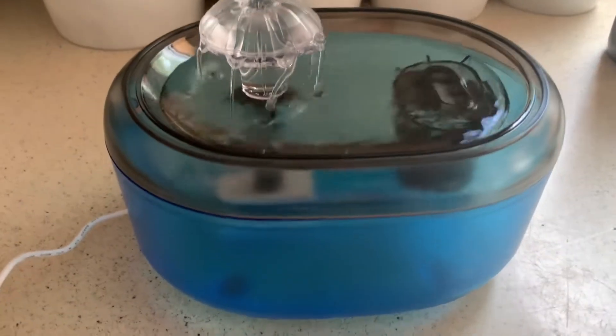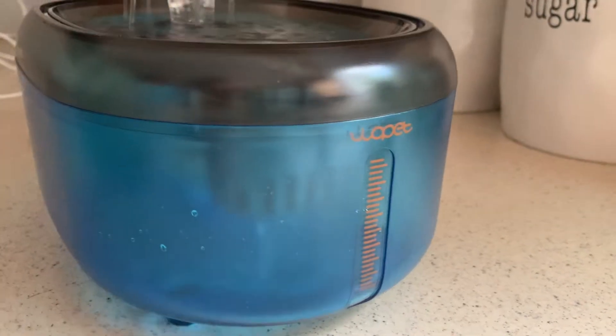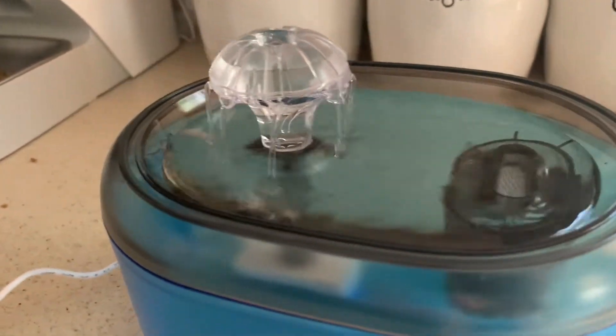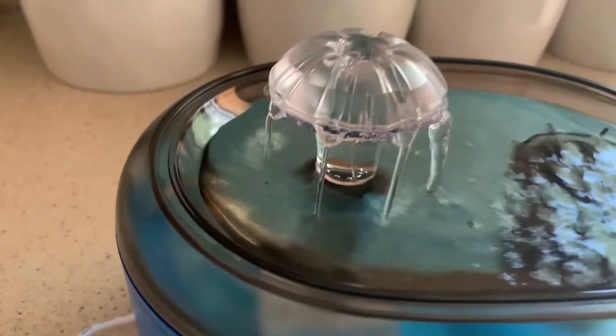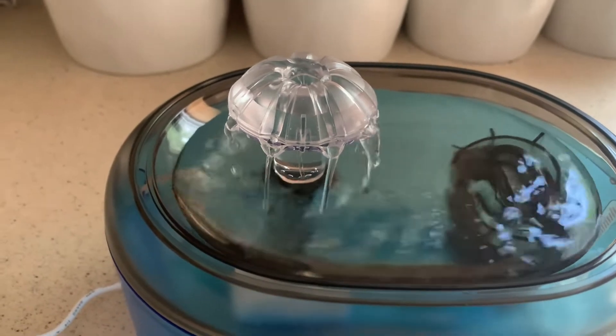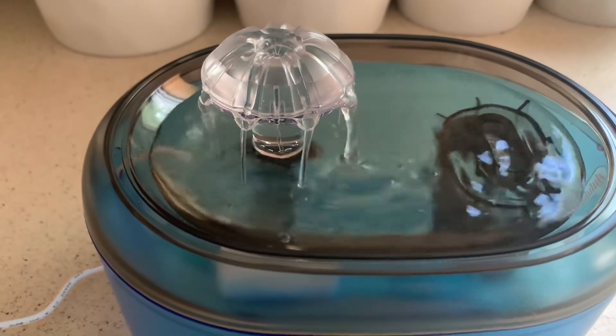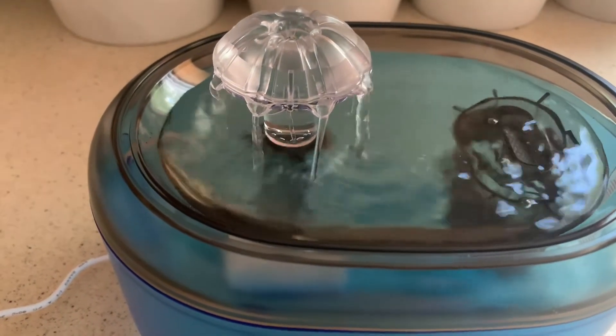I set up the water fountain and filled it with some water. You can see on the outside here you can monitor the water level and make sure your pet has it nice and full. All I had to do was plug it in and turn it on. You can see the filter down there in the bottom through the water — it is completely attached and it is running through like a little waterfall. This will help your pet stay hydrated and have fresh, clean water at all times and it works really well.